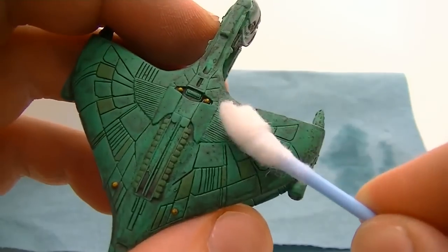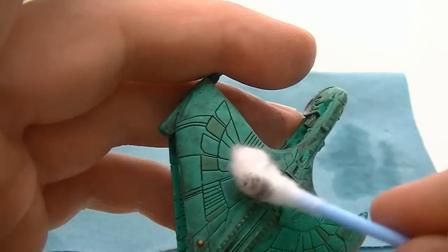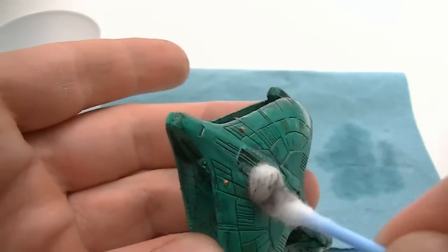Dry the Q-tip on a paper towel and try to get about 95% of the liquid out, then start going over the item you washed. The wash adds a dark tone to the item; by cleaning some of it off, we get back to the original color of the model.